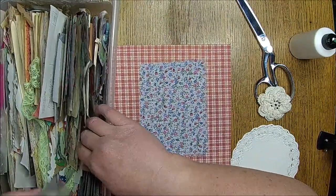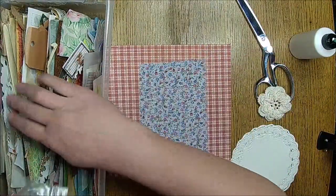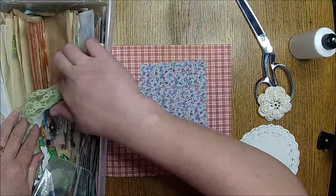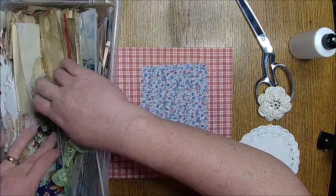You could even make itty bitty ones out of small little bags — get any kind of little bags. That's kind of fun.